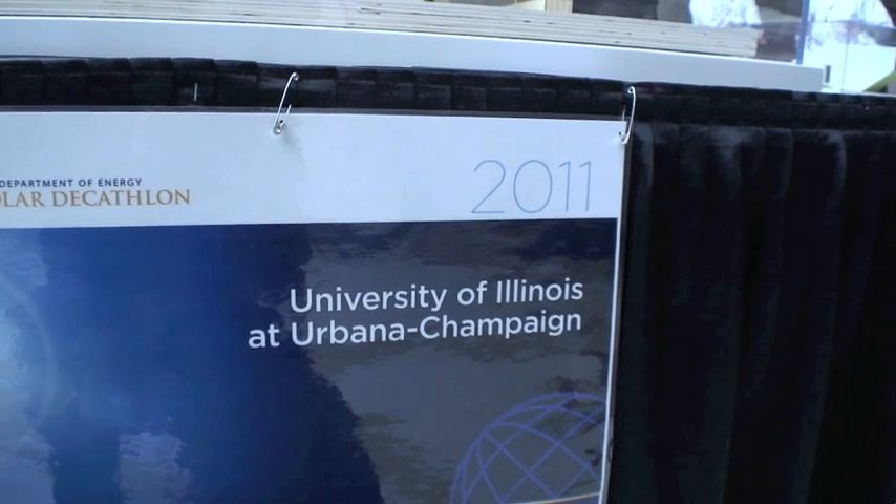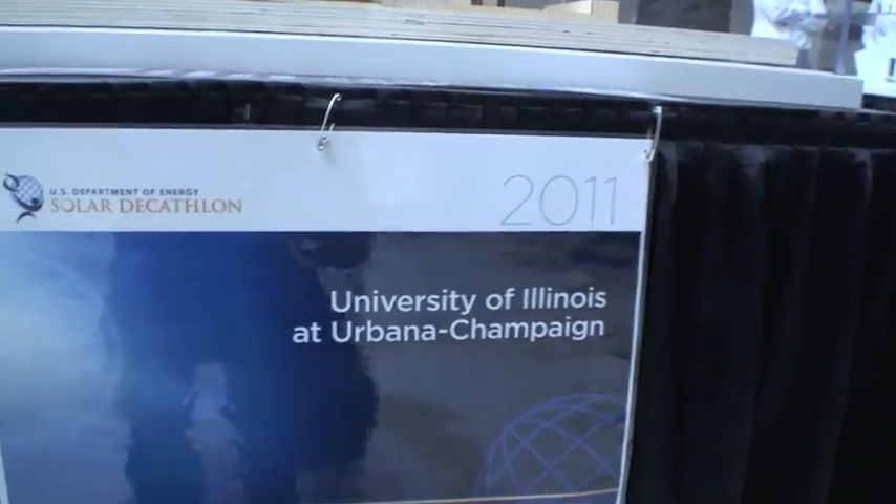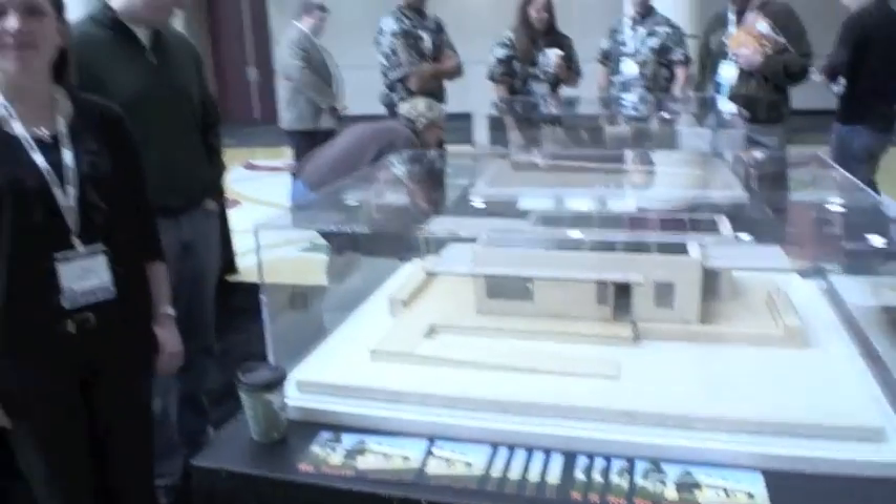I'm with Beth Newman at the University of Illinois, and she's going to talk to us a little about their project called the Re-Home. Where did you get that name from? Well, the concept for our project is a disaster relief home, so we went with the name Re-Home to go along with the idea of reuniting a town that might have been struck by a natural disaster.